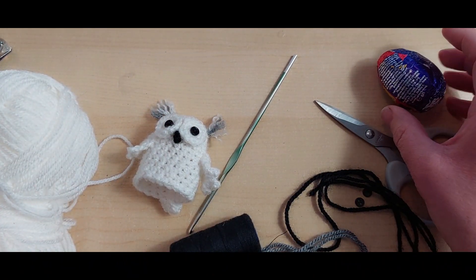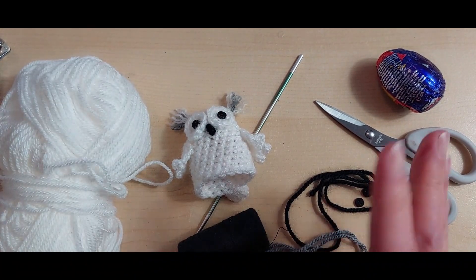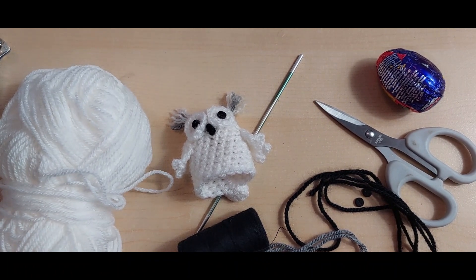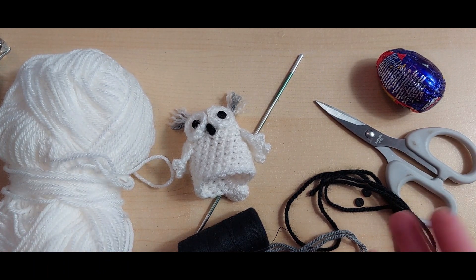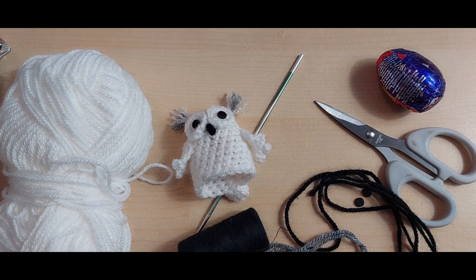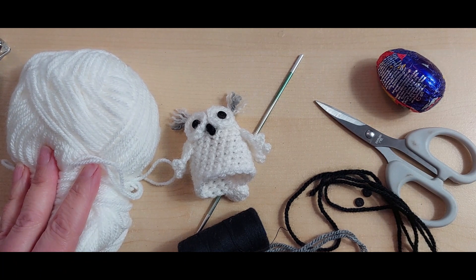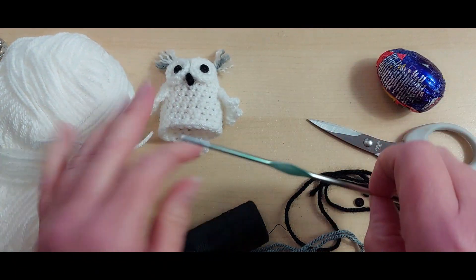The yarn I am using is a double knit yarn - just a bog standard double knit. Watch your yarn as well, because I bought some yarn from the pound shop and this Style Craft yarn - the pound shop one is slightly thicker than this one. Sometimes it is worth paying out a little bit more, but if you're doing it for charity you need to keep the cost down. Just watch the sizing for that.